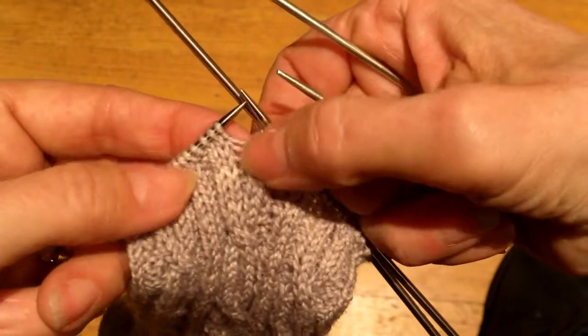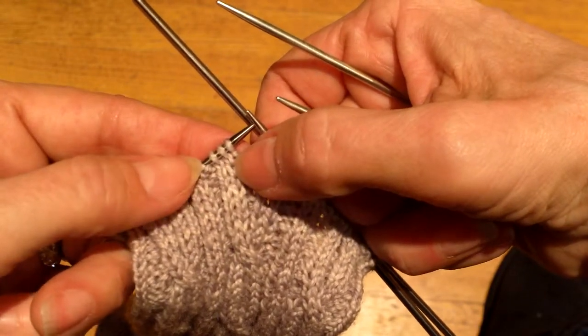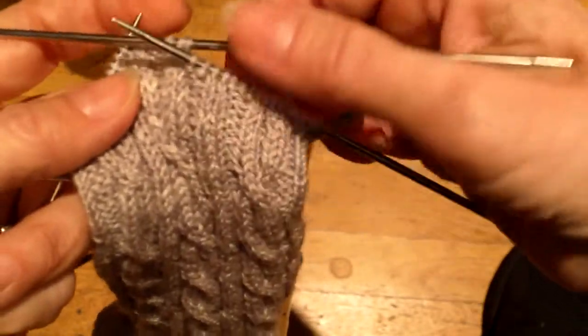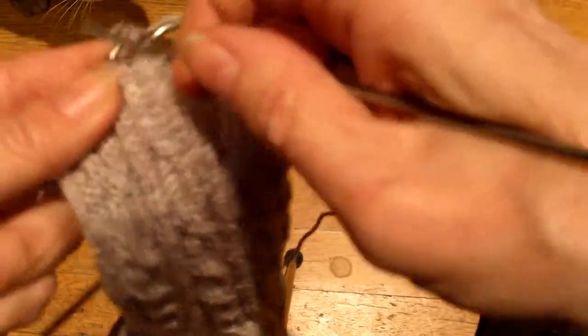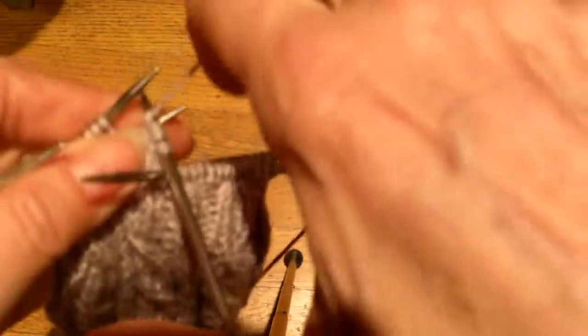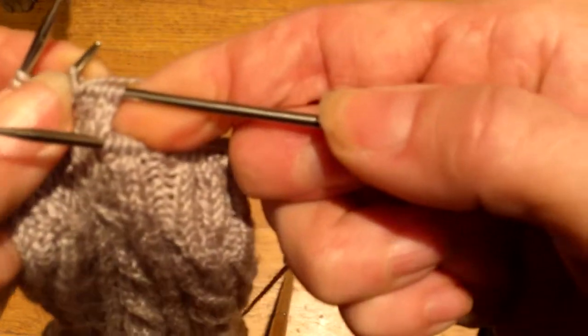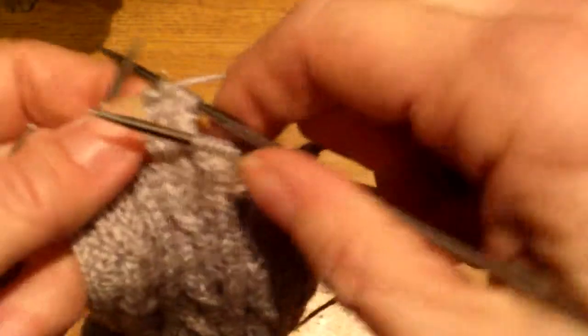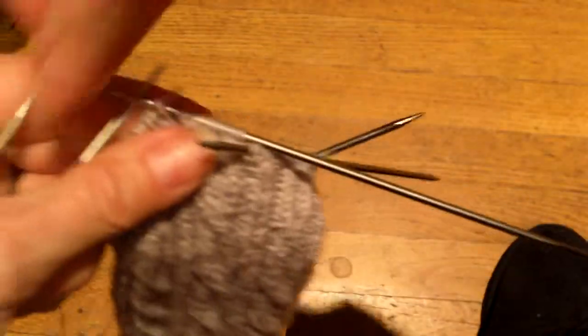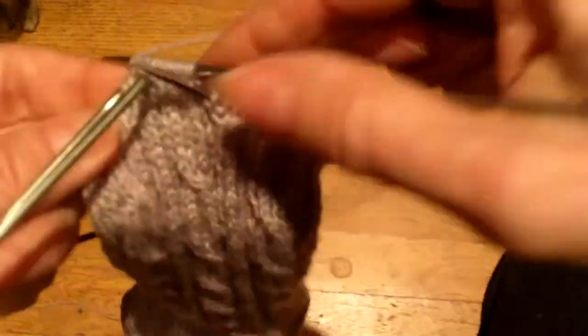Now, I have this stitch — this one purl — that I want to go to the left of those two knit stitches. So in order to do that, I'm going to put it on my cable needle, I'm going to knit those two stitches, and then I'm going to move the purl. And this is all fairly self-explanatory. Obviously I would have that purl stitch behind the two knit stitches because it would look stupid otherwise. Let's do it one more time. Knit, knit, and I'm going to put those two stitches — because I want them on top — I'm going to have them to the front, and I'm going to purl that stitch.